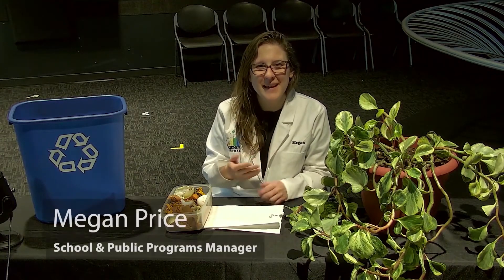Hi, welcome to Science Central. My name is Megan and today I'm going to be talking to you about composting.